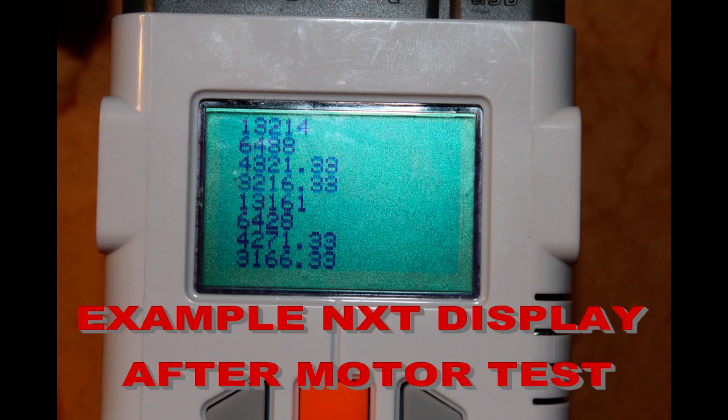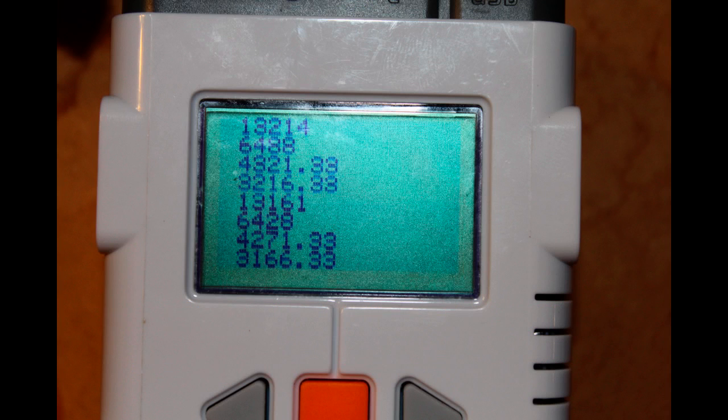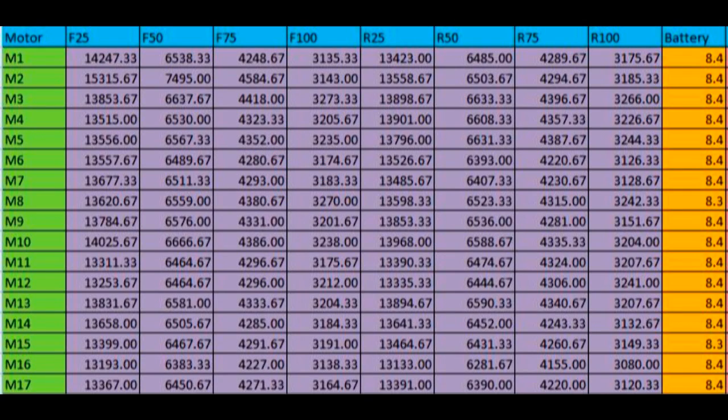The first line of the NXT display corresponds to running the motor at power 25 in the forward direction. In this case, it took 13.2 seconds for the motor to finish the 10-revolution test. The other seven numbers correspond to the other test conditions. Note the numbers displayed are in milliseconds. Here are the results after testing all 17 motors. It's a bit complicated to compare them since there are so many data points. One pair of motors could be really well matched at a power of 50 but horribly matched at a power of 100. We came up with a method to compare one motor against every other motor using a weighted sum of each of the test conditions.